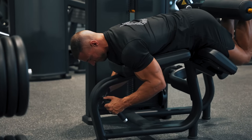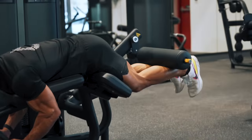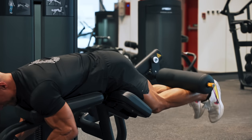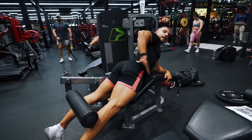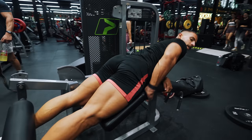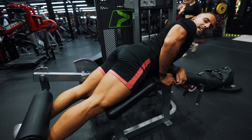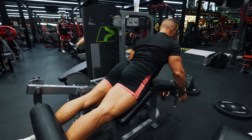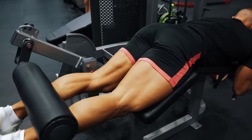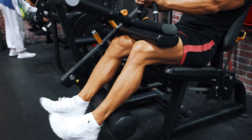The third exercise for maximizing hamstring isolation would be the lying leg curl. I don't think this is as good as the seated leg curl — first of all you're not really getting that maximum lengthening of the hamstring, and also a lot of people will lift their hips off the pad. It definitely requires a lot more concentration to keep your hips pressed into the pad and maintain the tension on the hamstrings without it going onto your lower back. Keeping your body fixed in position is just harder with the lying leg curl compared to the seated leg curl.